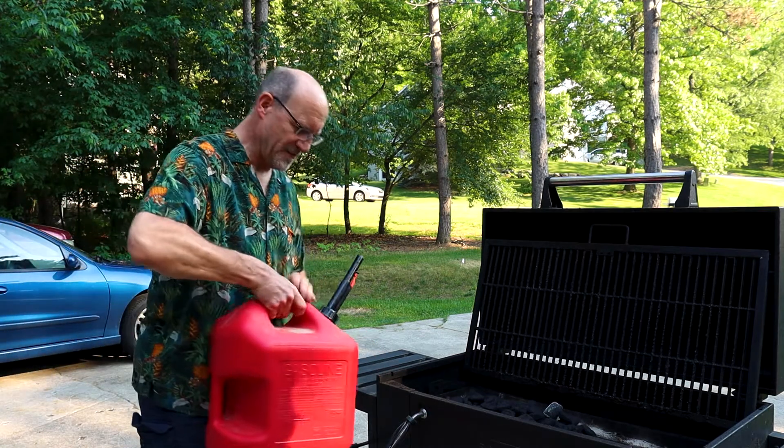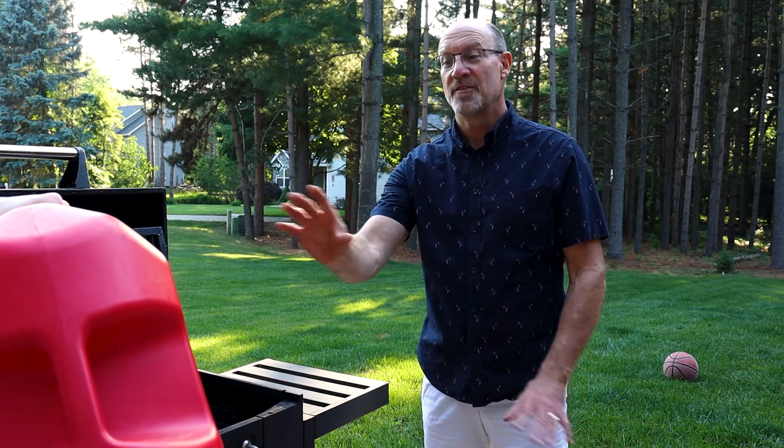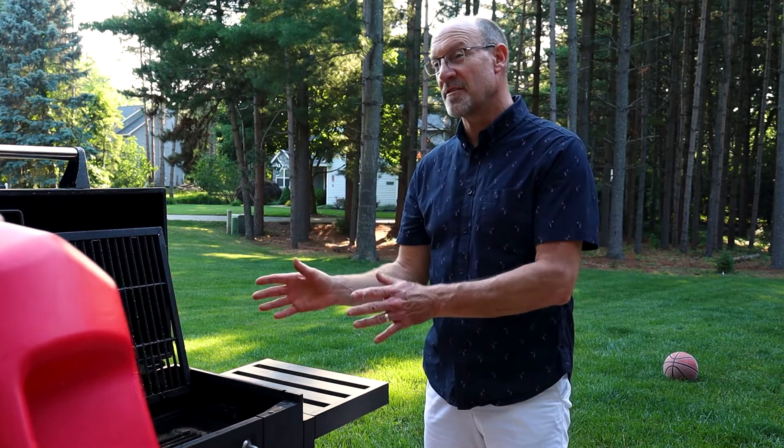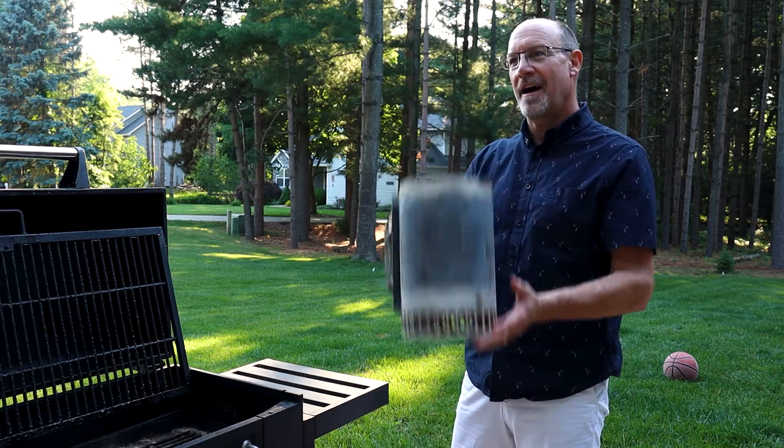Alright, I don't need lighter fluid, I got this. Whoa, absolutely not. You never use gasoline to start a grill fire. Instead, we have a safe lighter.